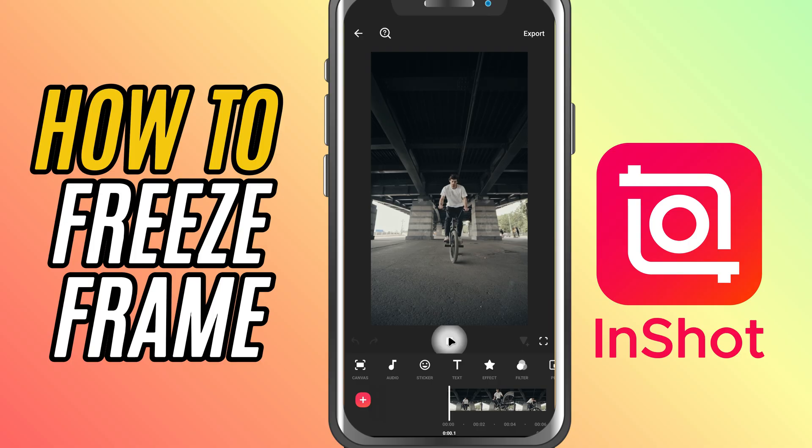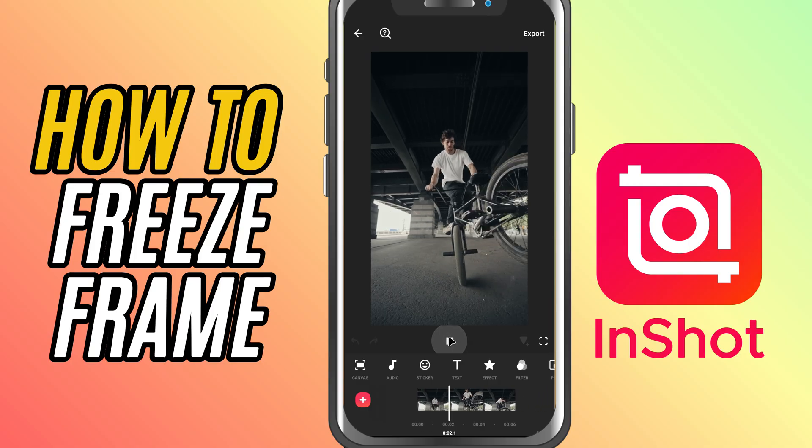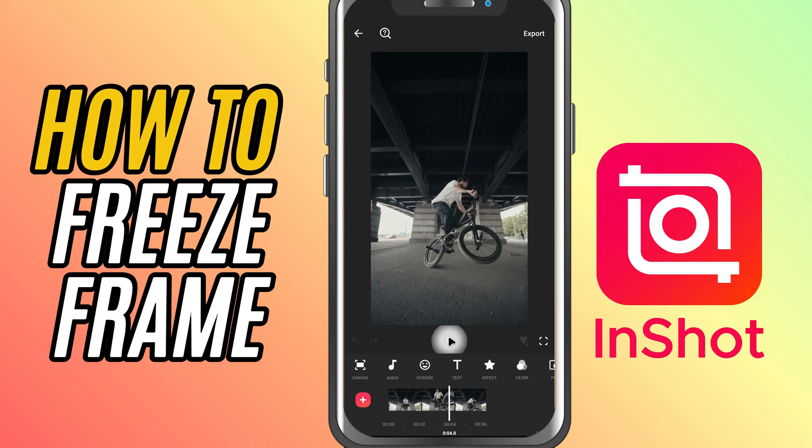First, open your video in InShot and play through until you find the exact frame you want to freeze. Pause the video right there. Next, select the clip where you want to apply the freeze, and down in the bottom toolbar, tap on the freeze option. InShot will automatically insert a still frame right at that point.